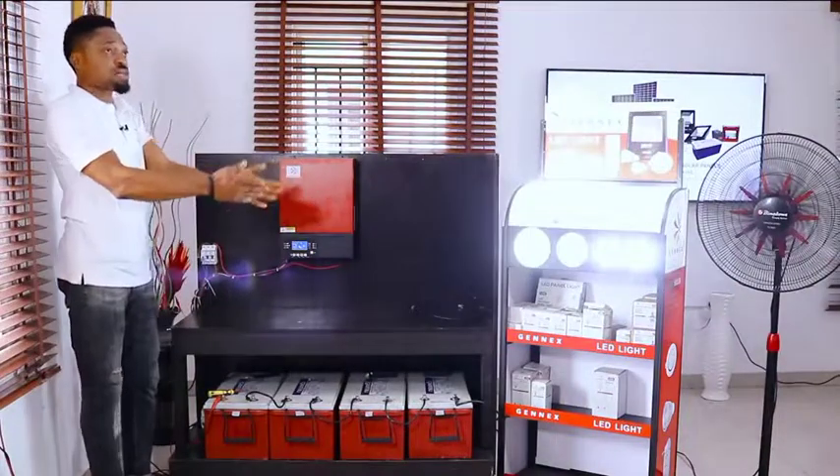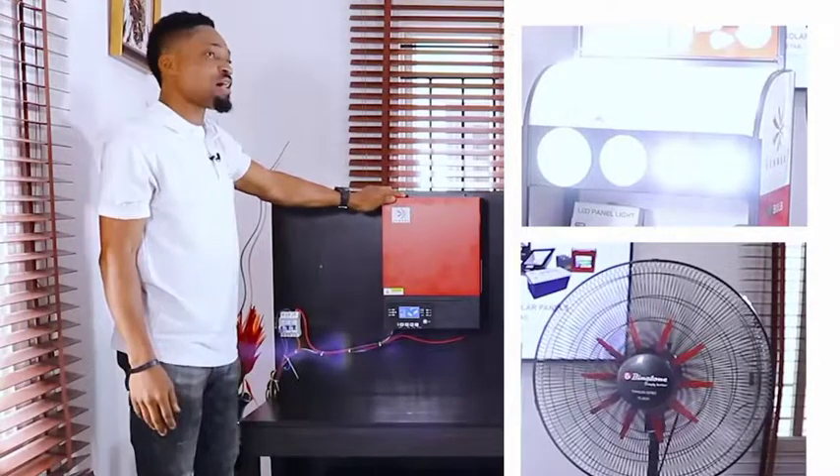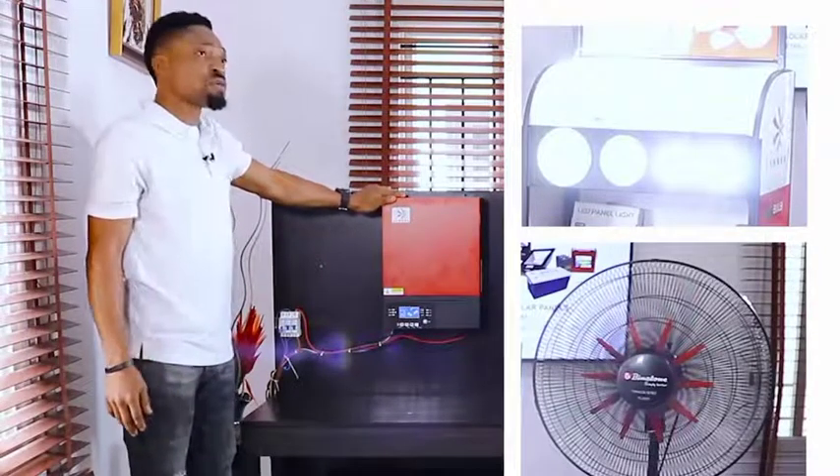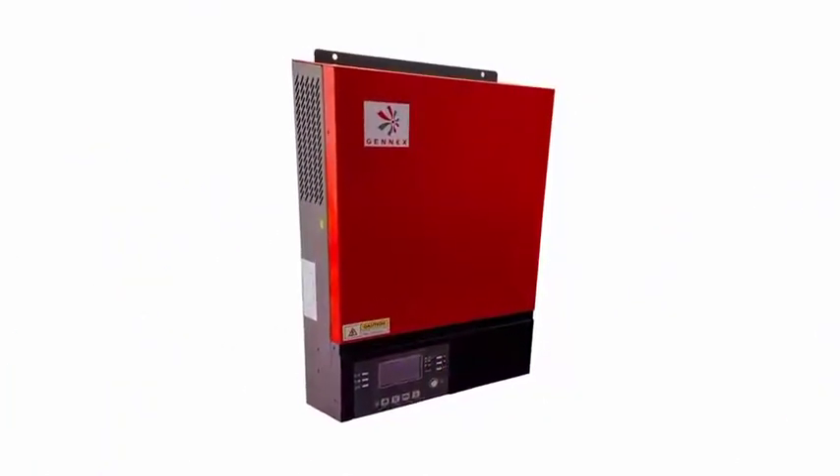Wow — splendid! As you can see, the 5kVA 48-volt VM3 simply has one unique feature: the ability to power your house with different loads without batteries. Simply awesome. Thanks for waiting and thanks for joining us.